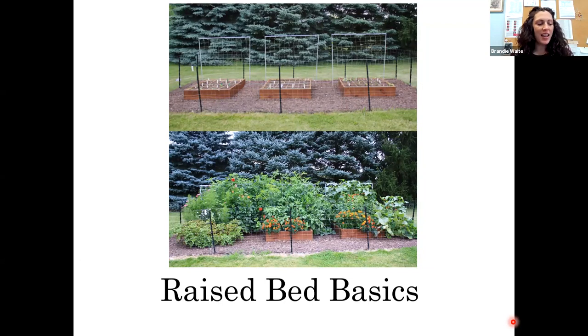Thank you everyone for joining us today. We're going to be talking about raised bed basics. I started my raised bed journey back in 2015. These were my first three four-by-four raised beds that I put in. I was attracted to raised bed gardening because it didn't involve rototilling — that was a plus — and it seemed just a much more manageable system than your traditional in-the-ground gardening.